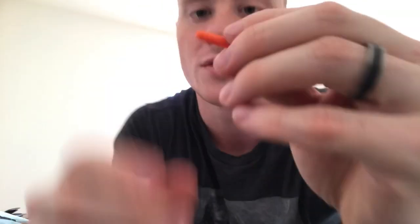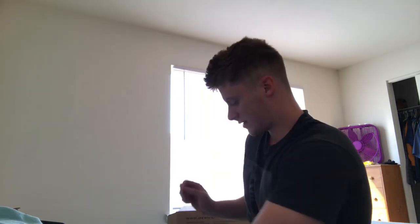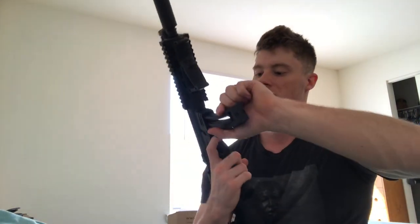It actually does come with a fake 22 round so you can dry fire. Here is the mock 22 round that goes into the rifle. You can see how small it is — that's the size of a 22. I'm going to pull out a real 22; I have CCI 22 long rifle, nine dollars for a hundred rounds, which is really great. For comparison, the mock and the real round are identical — exactly the same size.